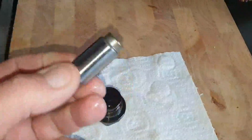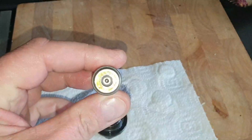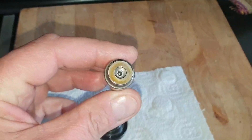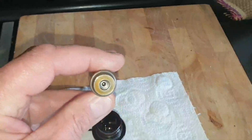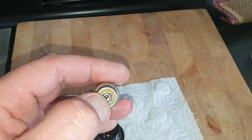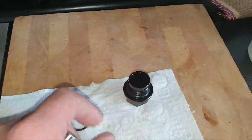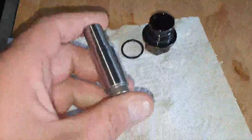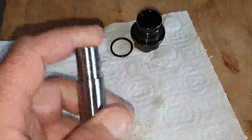That ball bearing you can see right in the center there is spring-loaded, so that is most likely a pressure relief valve. If the pressure gets over a certain level — say when the engine's cold at high revs — it'll be able to bleed oil past that so it doesn't damage the seal, I guess.